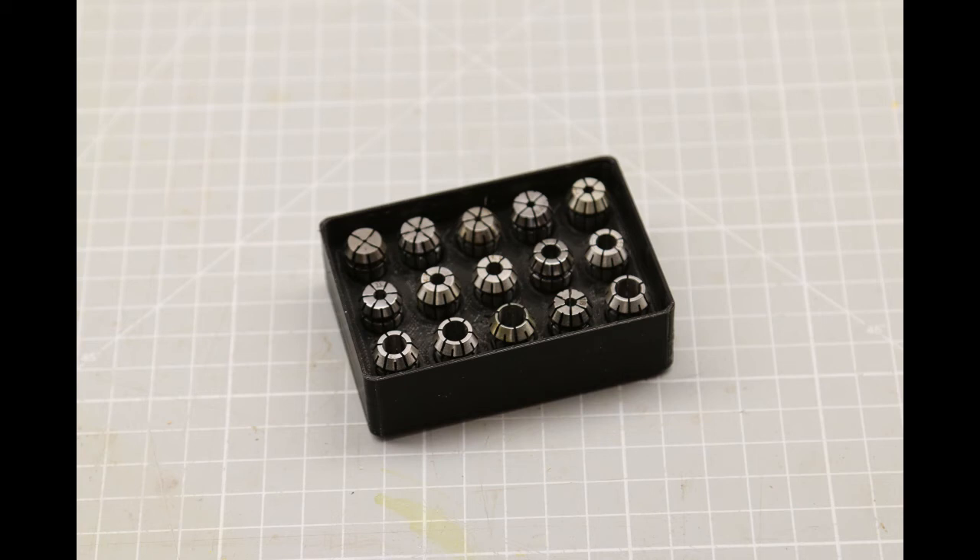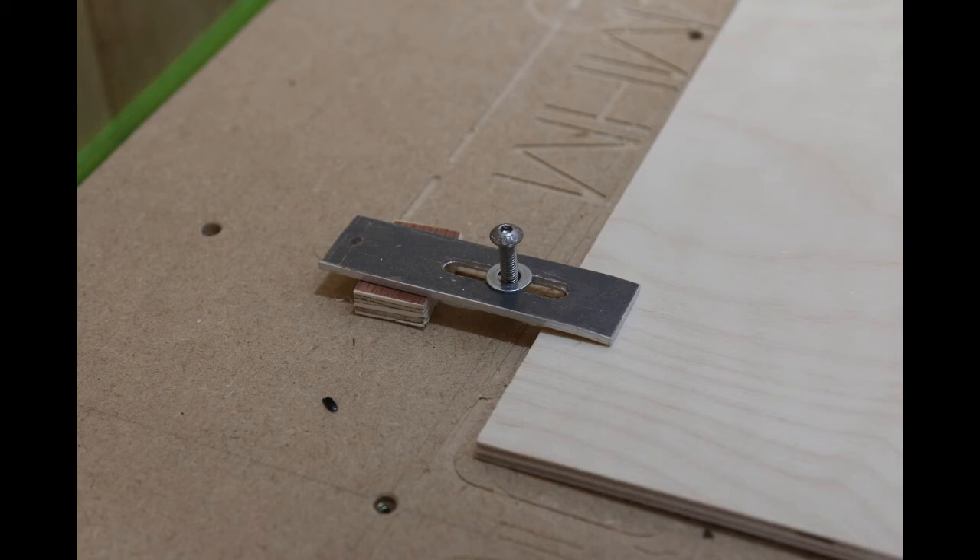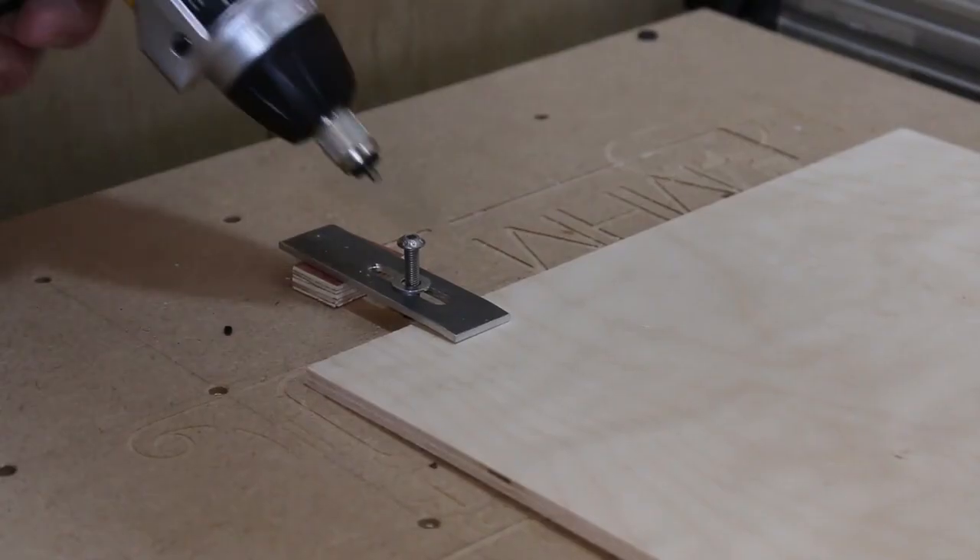I use the same size to make a collet store for my CNC collets. In use, you just put the clamps in place, add the packers and drive the bolts down.